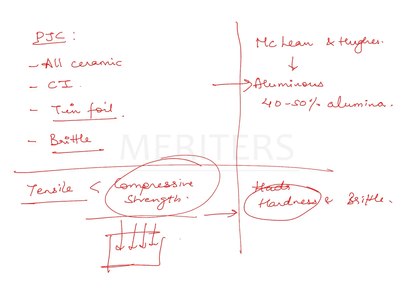The compressive strength is in the range of 350 to 500 megapascals — so it is hard. Because it is harder than enamel, it is going to abrade enamel. That is one disadvantage of the porcelain jacket crown, which is why it is not used in overbite cases or in faulty occlusal schemes.